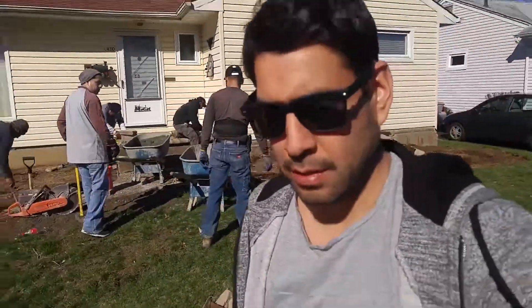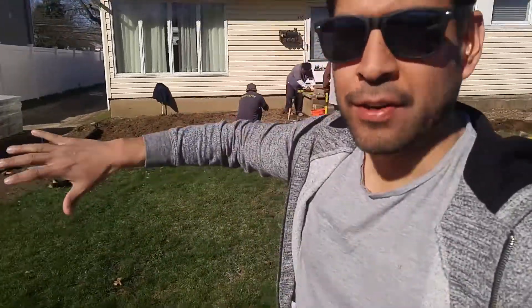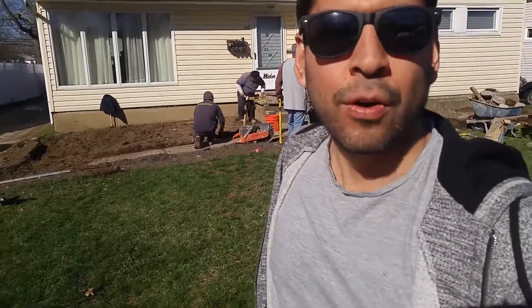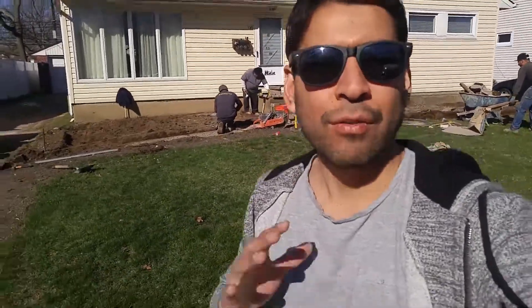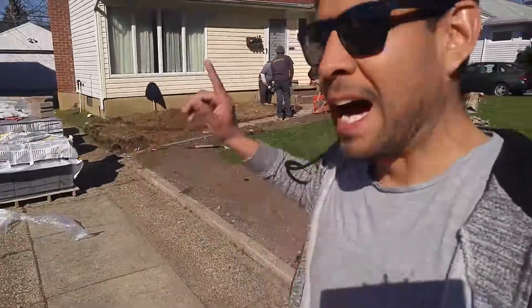Alright guys, as you can see we're working here on pavers here in East Metal. Right now we are taking care of clearing the old design — the old concrete design, very outdated. Now what we're going to do is put nice brick pavers, so we're going to go out with the old and in with the new.